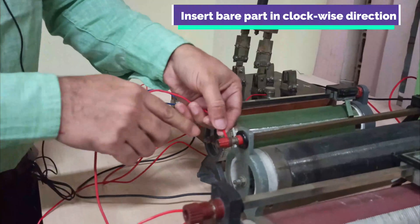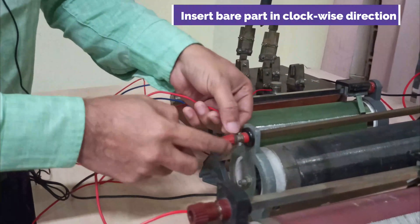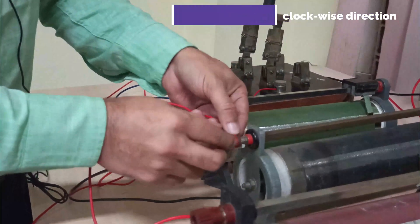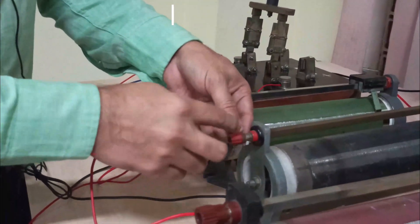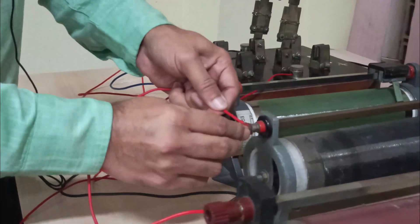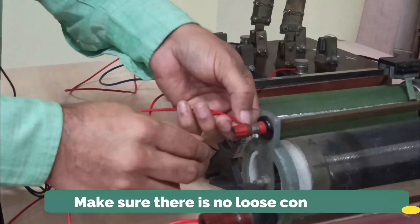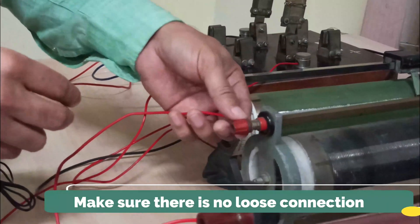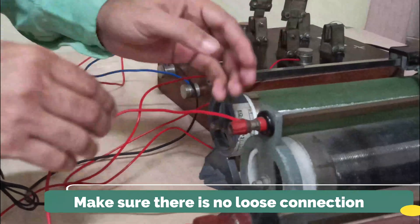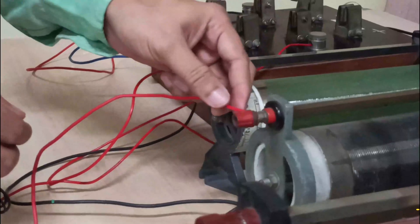You have to make sure that while making the connection, no insulation goes inside — only the bare part of the wire should enter. After making the connection, pull it a bit to check whether the connection is strong enough. You should avoid any loose connection; every connection should be tight, so double check it.